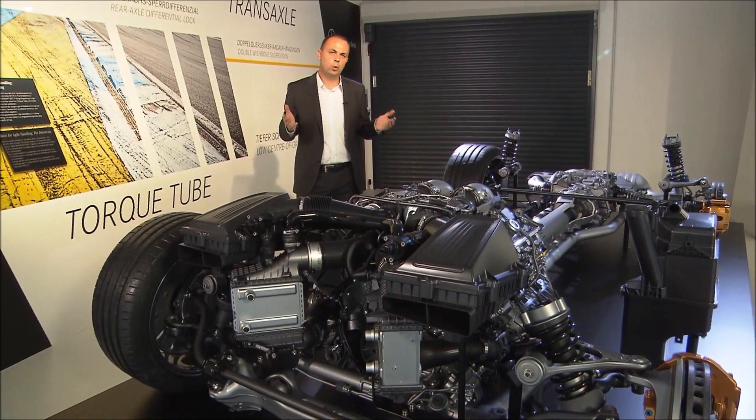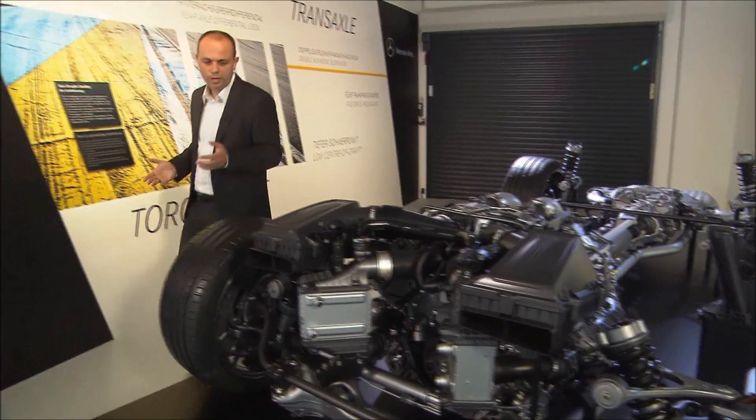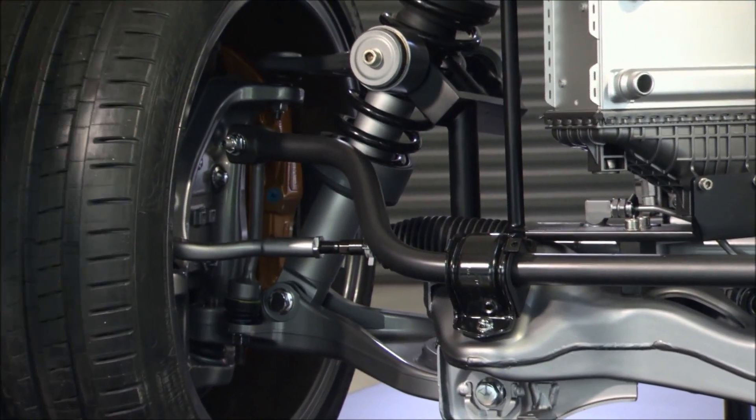The chassis is a double wishbone chassis on both the front and rear axle. I can show it to you here — you can see the two wishbones up here, as well as the torsion bar and the connection of the steering to the suspension.